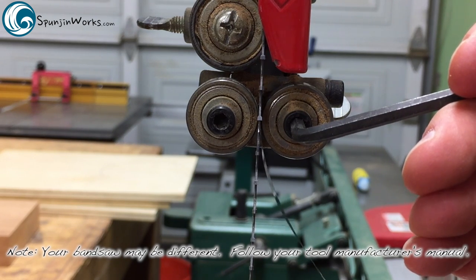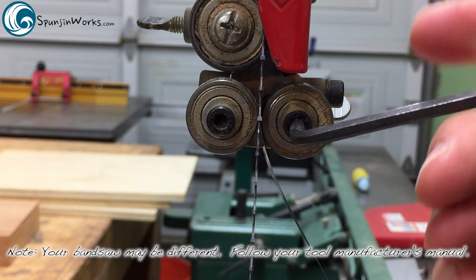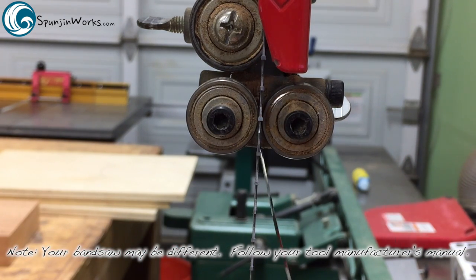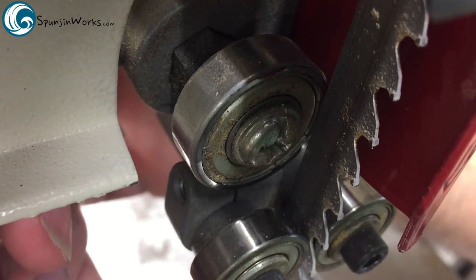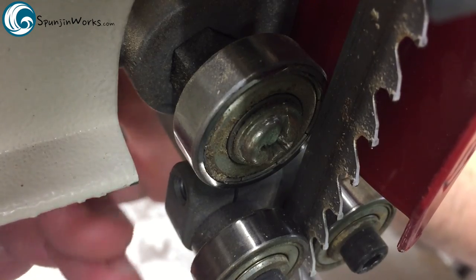I like to bring them as close to the blade as I can without touching. You can use a feeler gauge if you like. I adjust both sides as equally as I can, and the rear bearing is adjusted such that there is 1/32nd of an inch to 3/64ths of an inch of space between the back of the blade and the bearing.